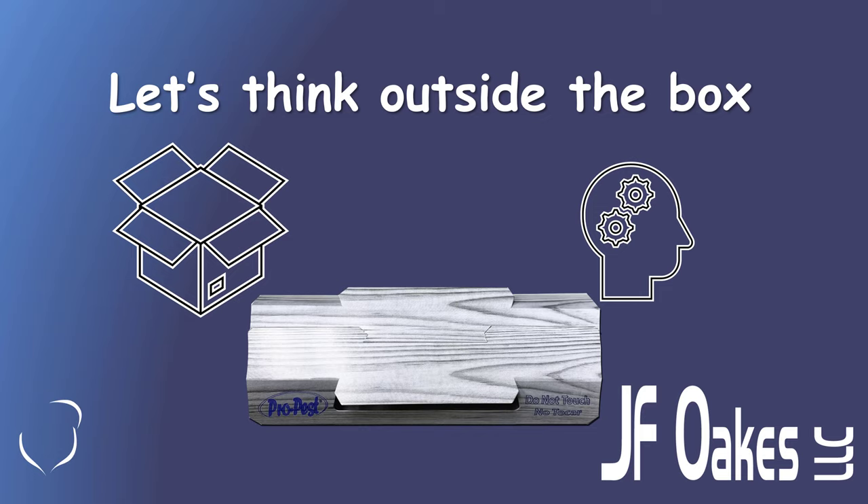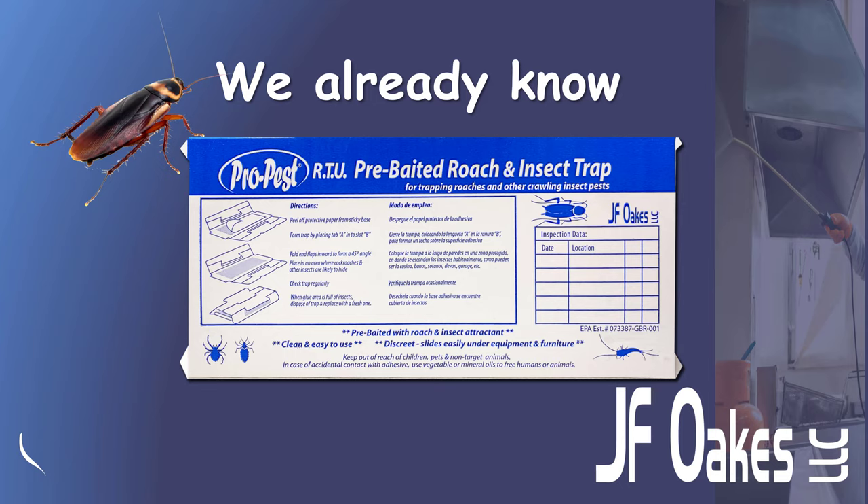But let's think outside the box for a moment. We have a superb device here, and we already know it's very easy to use. You can see we have instructions on the back of the device — this is the new bottom of the device; you've already seen the new top. We have instructions in Spanish and English, and we have pictures as well. In use, this is pretty simple: you simply remove the trap from the cello pack, open it up, remove the release paper, pop the tabs together, and there you are — it's ready to place.